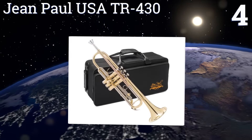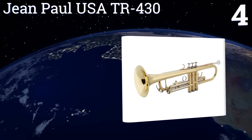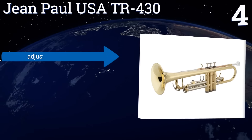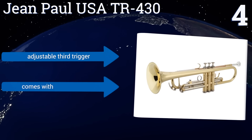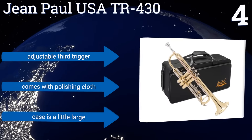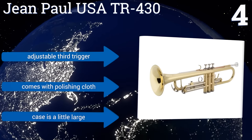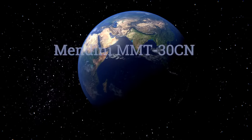At number four, the Jean Paul USA TR-430 moves beginning players to the intermediate range thanks to a rose brass lead pipe that can produce a rich, broad array of tones. It's also an investment in sturdiness — its hard-wearing piston valves are crafted for the long haul. It has an adjustable third trigger and comes with a polishing cloth, however the case is a little large.